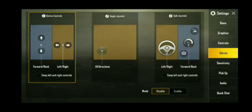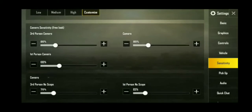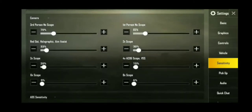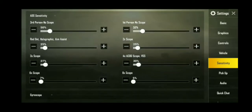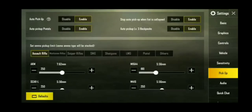Here is my vehicle controls. Here is my sensing controls. Here is my pickups.